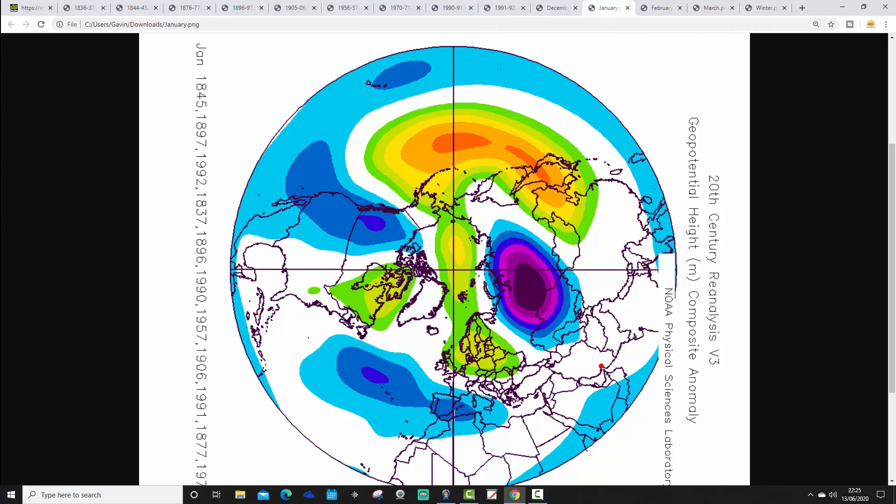Then we've got all Januaries combined following Mays with England and Wales precipitation of 25 millimetres or less — with above-average heights over to the east of the country and below-average heights to the west and south-west. Potentially still quite cool, but not as much of an easterly influence as we have in December. This is probably quite an anti-cyclonic and potentially quite chilly pattern, but probably not overly cold.